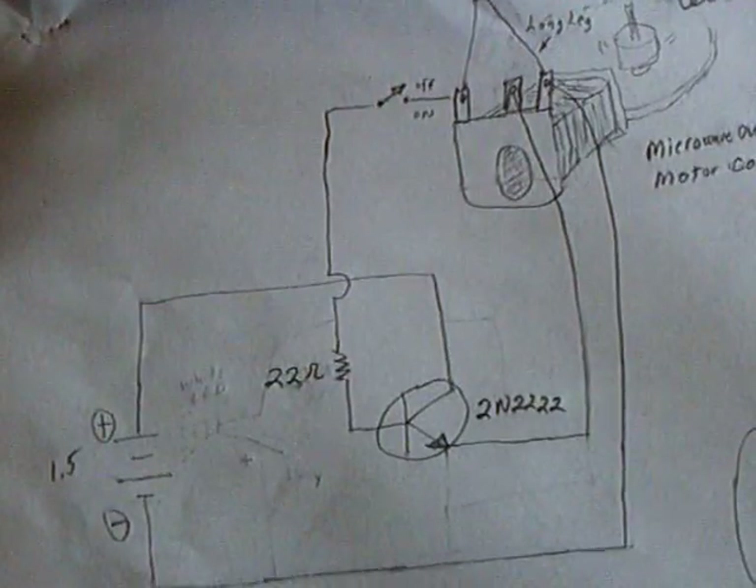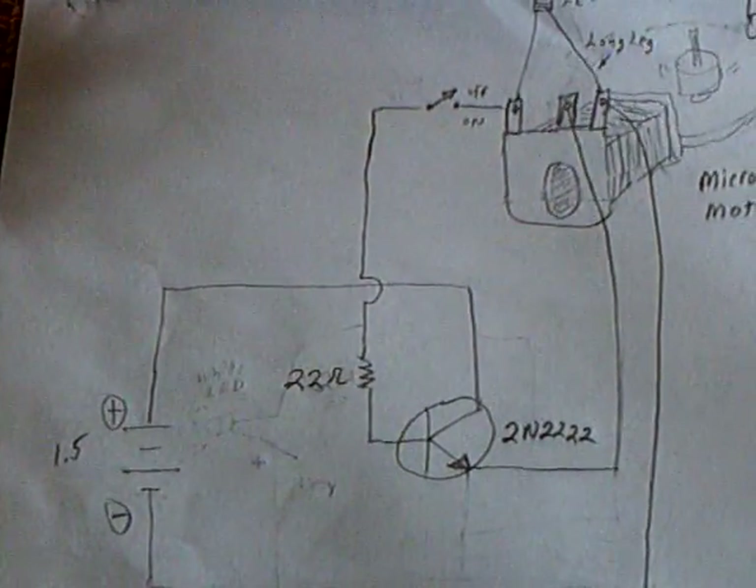10 or 15 bucks if you buy them brand new, but you can pull them out of an old microwave and it works just fine as long as it's center tapped. The center tap is right there on the coil and you can take it apart. But this is kind of what it looks like as far as the coil is concerned.